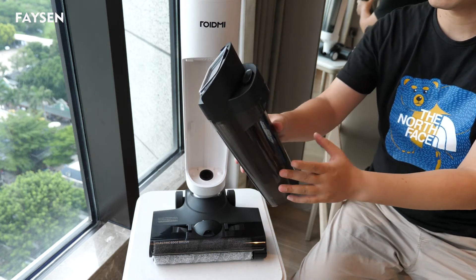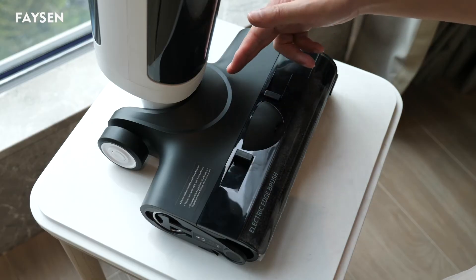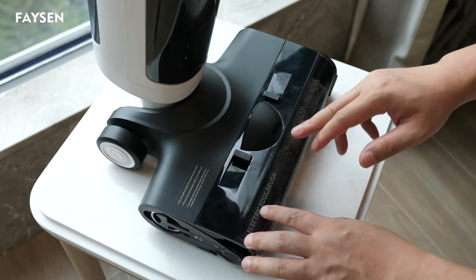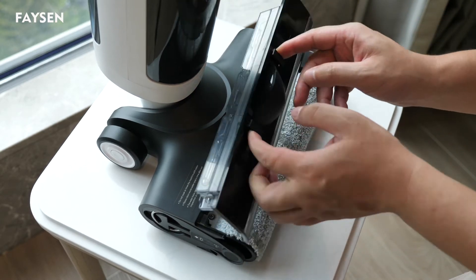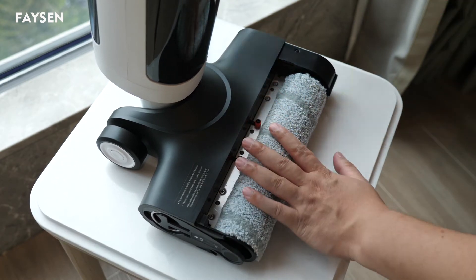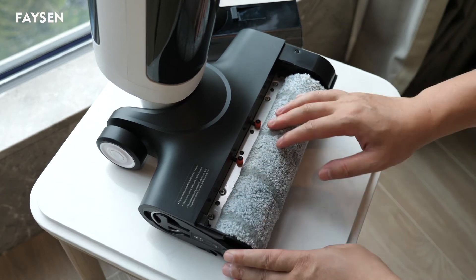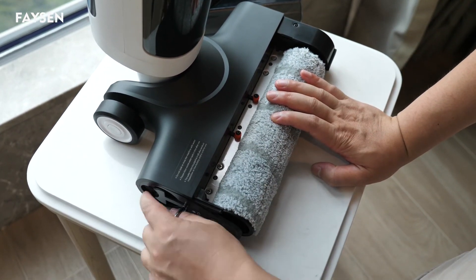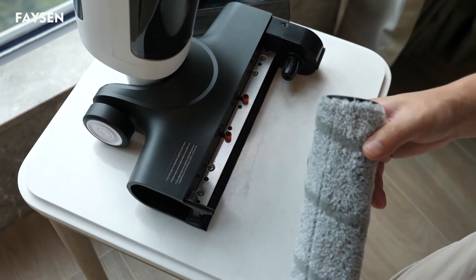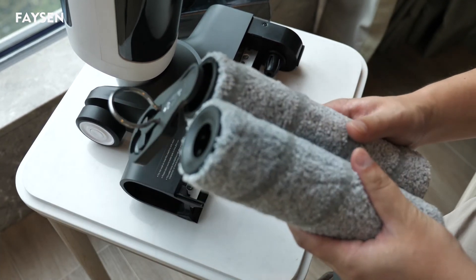We also have a filter here to filter the dirty water and other debris inside. The dirty water container is a bit larger than the clean water container. At the bottom there is a brush, and we need to pull it out to see it in position. If you want to replace the brush, just click here and pull it out — and we also have an extra brush for replacement.